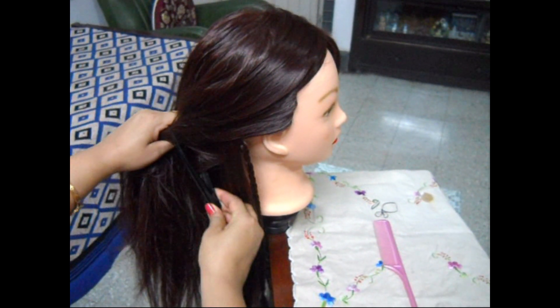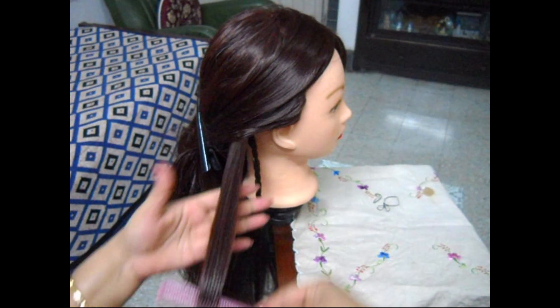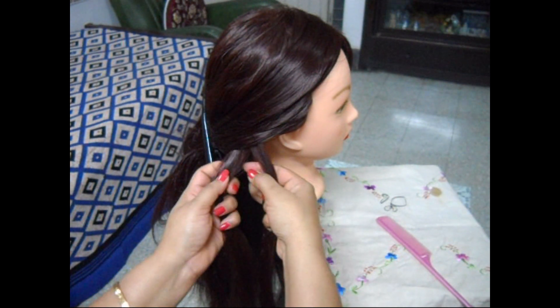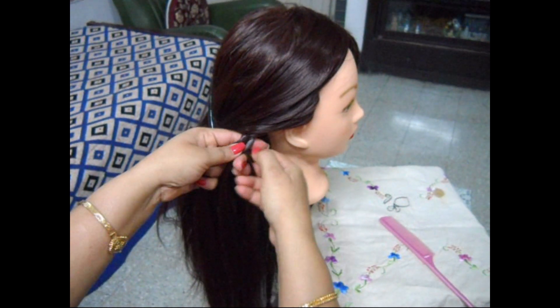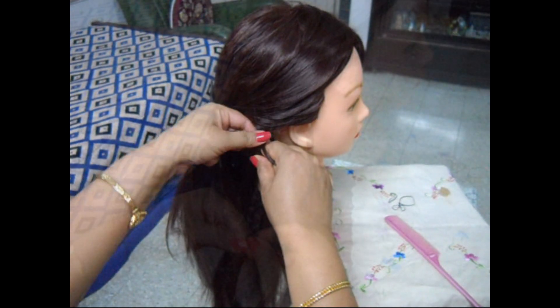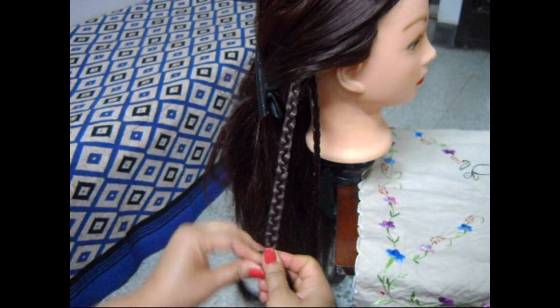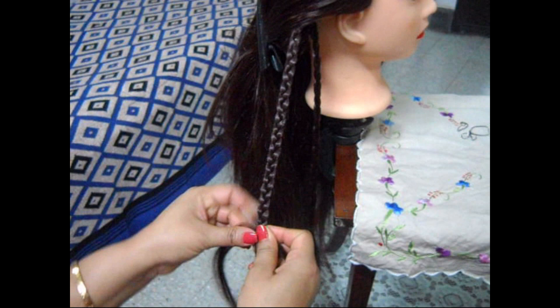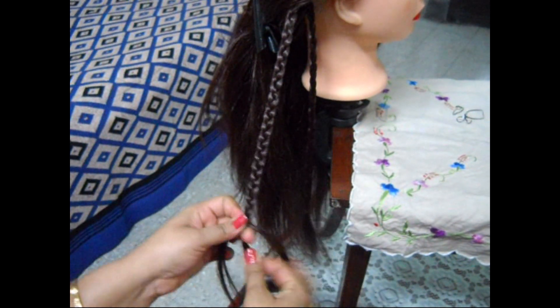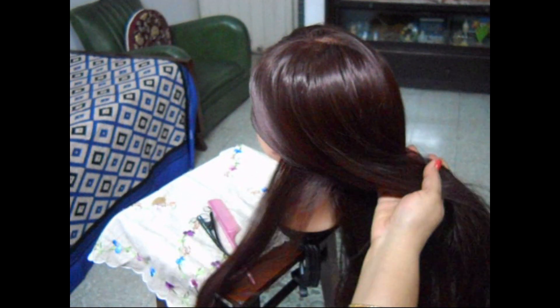Now again take some hair from the side and you have to make another very thin braid. We are making the second braid. Then at the end of it tie an elastic band or a garter. Again on the other side also you have to make the same thin braids — two thin braids like the other side that we have made.